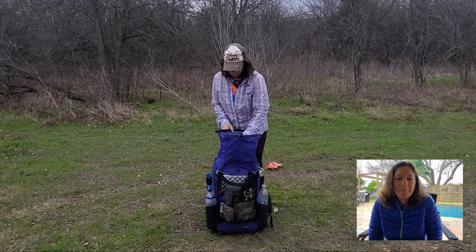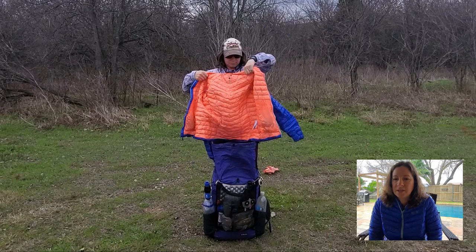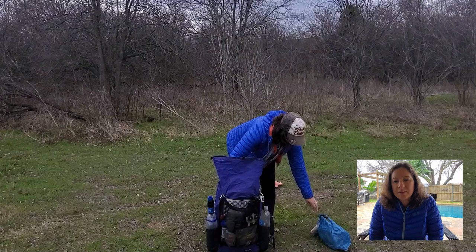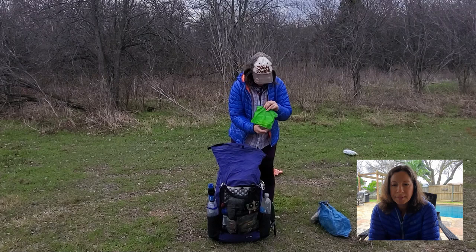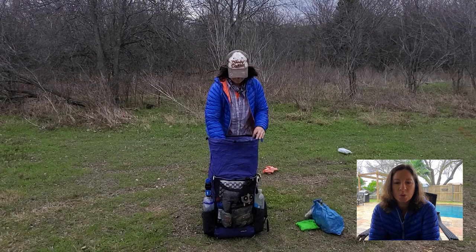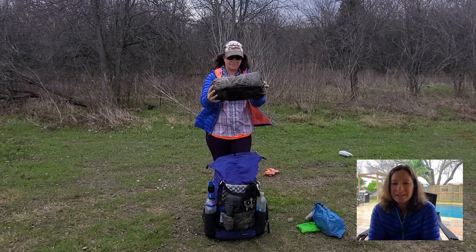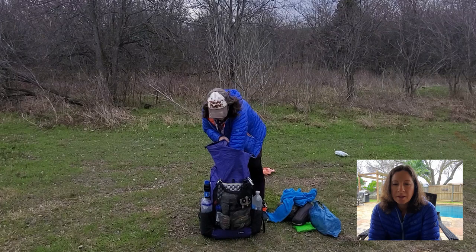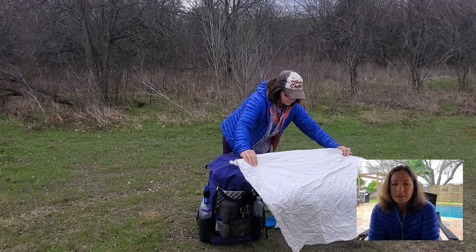My pack is a roll-top bag, which helps with really compressing everything down inside. First thing on top is my jacket — this is a Ghost Whisperer from Mountain Hardwear. Then my food bag, my repair and survival kit, my poop kit, and my electronics bag — I keep that all in one thing so I can throw it in my sleeping bag on a cold night since cold will discharge electronics. Here's my tent; it's really light and it's a two-person tent so it's very roomy.